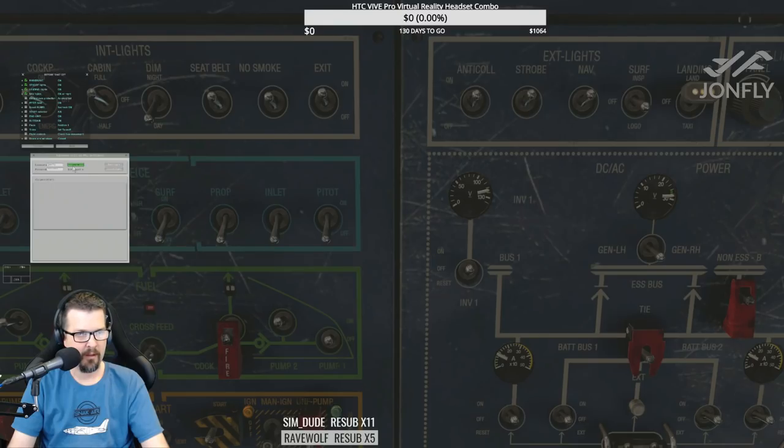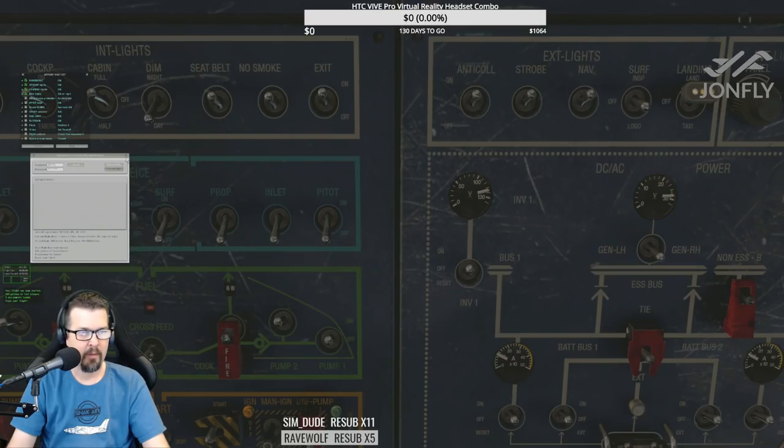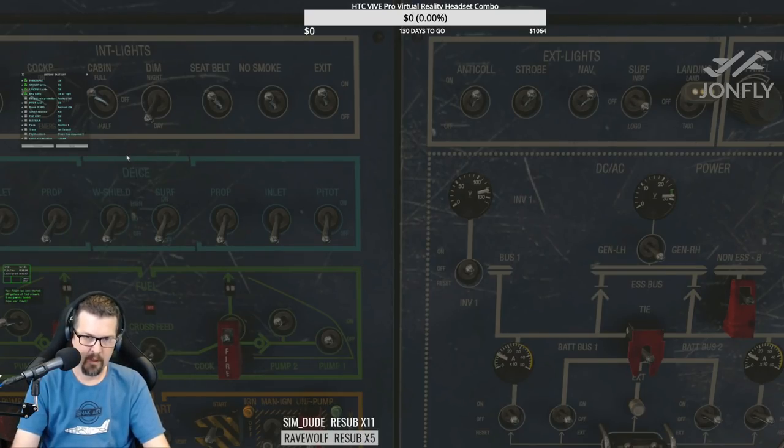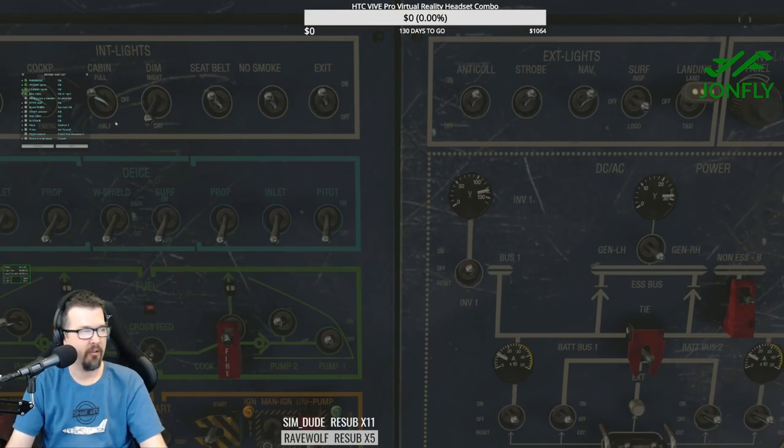We need to log in and start the flight; we might have to alias — Dornier 228. Let's try it now. Flight's been started. Disgruntled Sailor, good morning! C206 sent a request to join Snack Air — I've got to approve that right now.